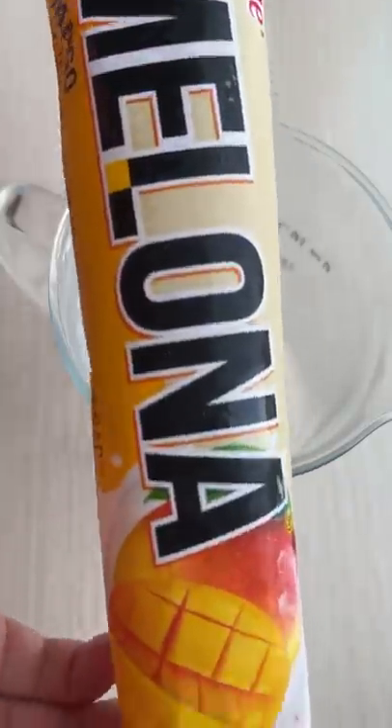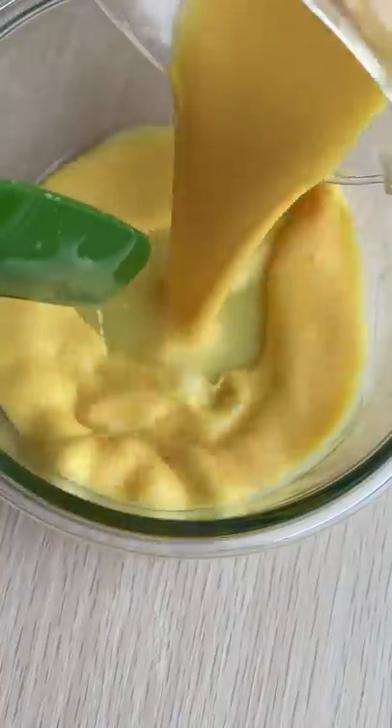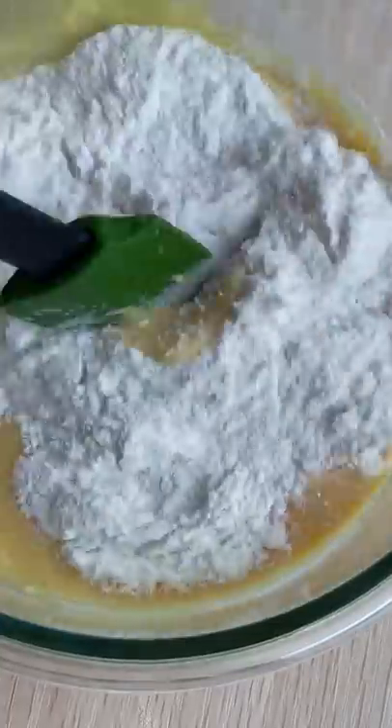Today we're making two ingredient mango mochi. You just need this. I used two mango bars — I don't know why they look like ripe bananas. Melt it and add half a cup of mochico flour and mix.